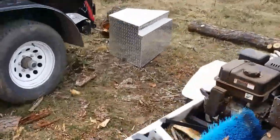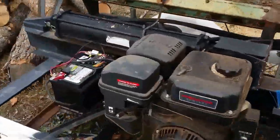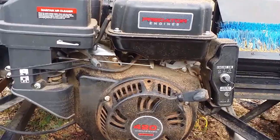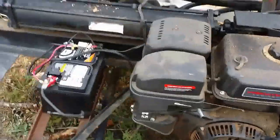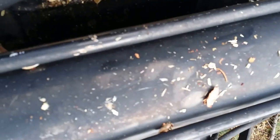And the motor — that's a Harbor Freight Predator 420. And the battery. I have a 4-inch bore, 24-inch stroke ram.